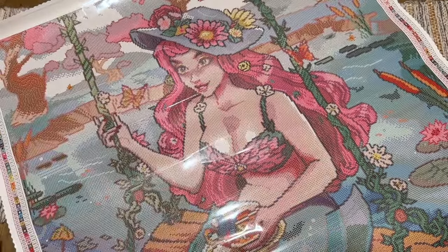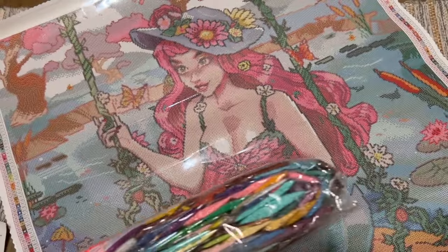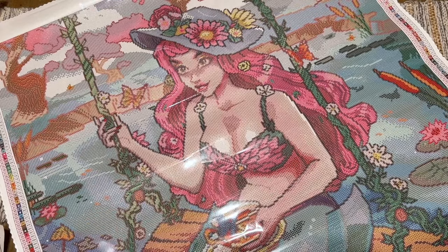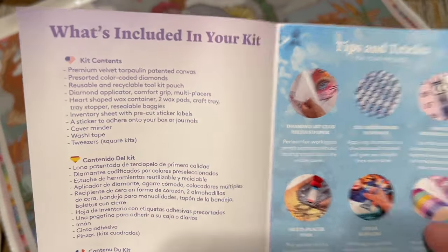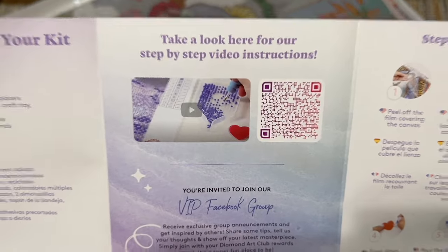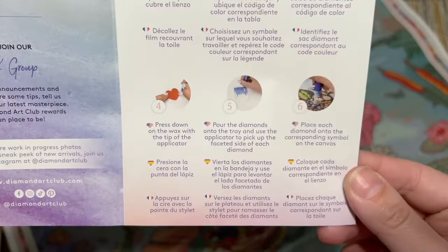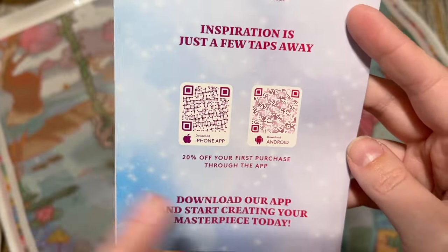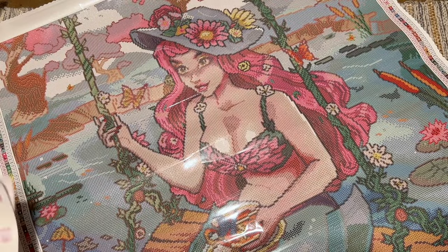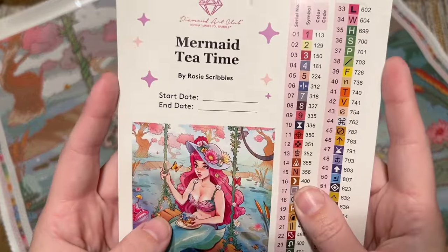You're going to get a pamphlet with helpful info including what's included in your kit, a beginner video, the VIP Facebook group which is a handy resource, step-by-step written instructions, tips and tricks, and QR codes for the mobile app. You get 20% off your first purchase through the app as well. Don't pay full price for your Diamond Art Club kit — they really don't want you to.